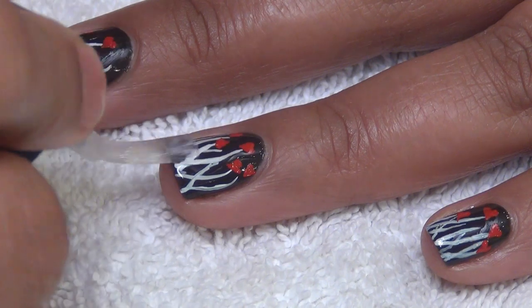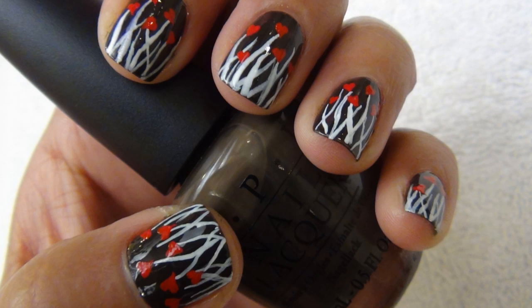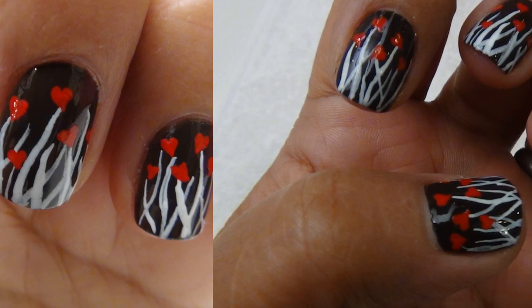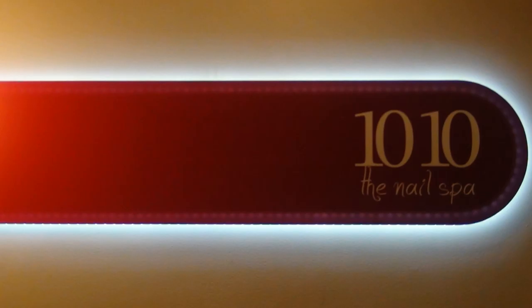Seal your design with topcoat and that's it. Enjoy your Valentine's Day with this beautiful nail art. Thank you.